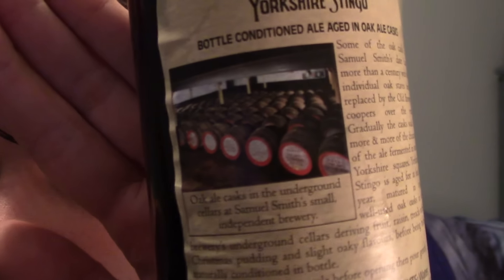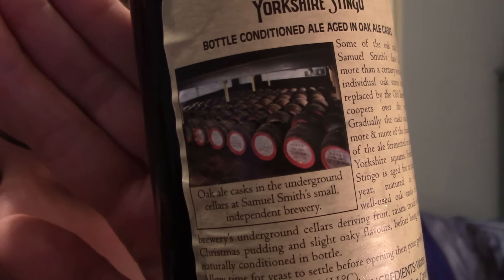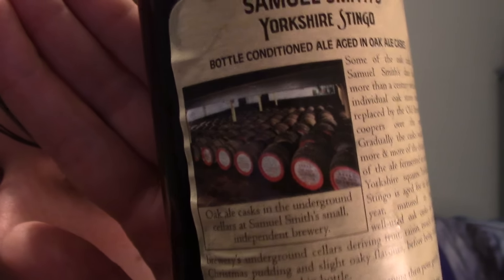I don't know why I bought this, it just sort of looked interesting. I didn't know what Stingo was so I thought I'd try it. And then there's a pretty cool picture on the back — oak ale casks in the underground cellars at Samuel Smith's Small Independent Brewery.